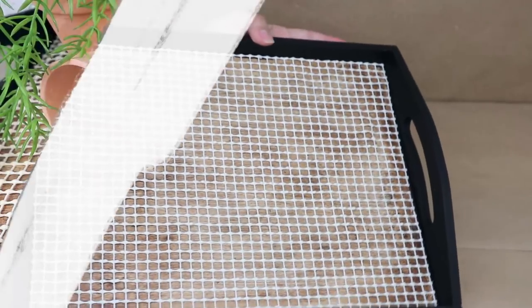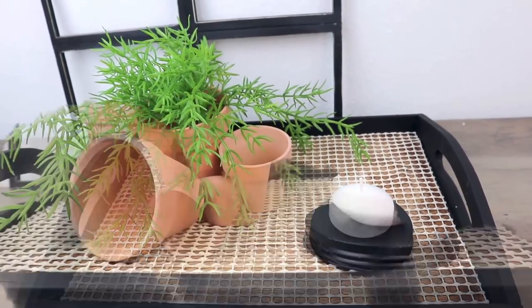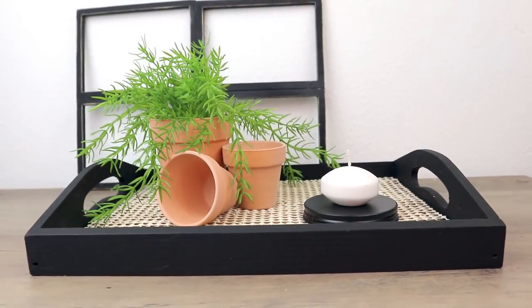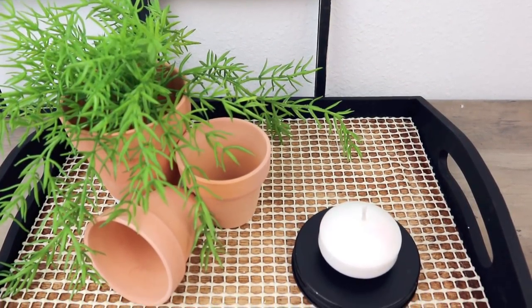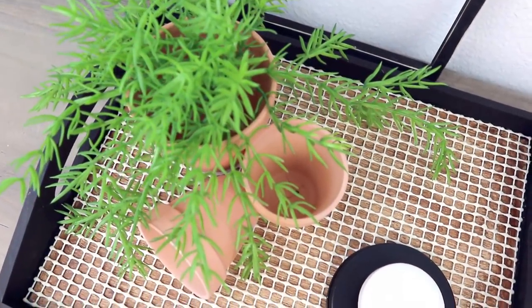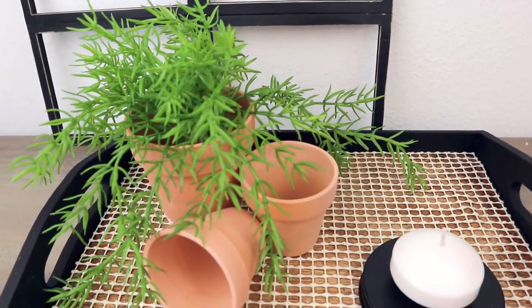Once I was done, this is how the project ended up looking and I really like it. I'm so happy with how this turned out — it has a high-end, very modern look, and nobody's going to know that you used a non-slip rug underlay. If you have actual rattan at home you can use that too, but if you don't, this is a great inexpensive option.